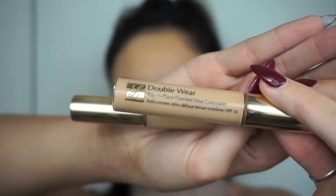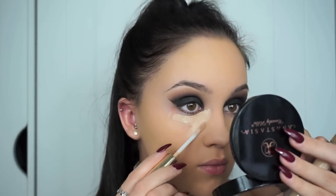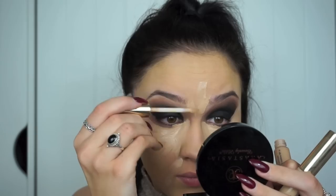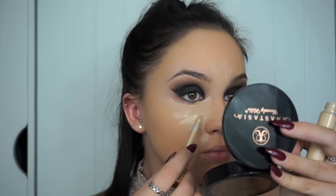For concealer today I'm going in with Estée Lauder Double Wear Stay In Place Concealer. This is the best long-wearing concealer and it's super full coverage. I'm using this in the shade 03 Medium first, which is my natural skin tone. I'm then going in with the shade 1W which is Light Warm and I'm using that to highlight. I'm then blending that in with a damp beauty blender.